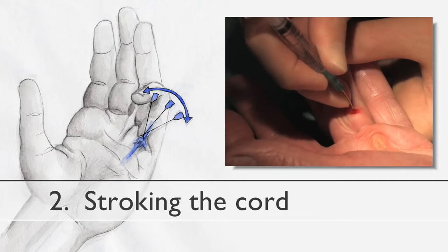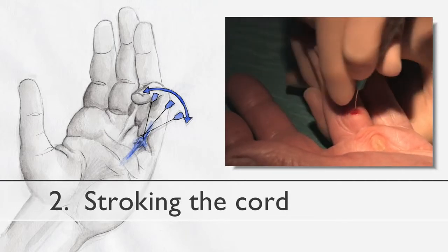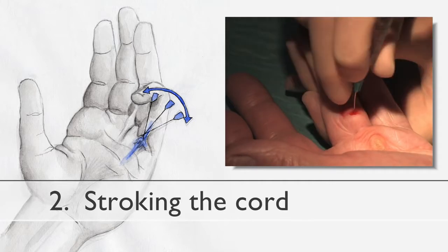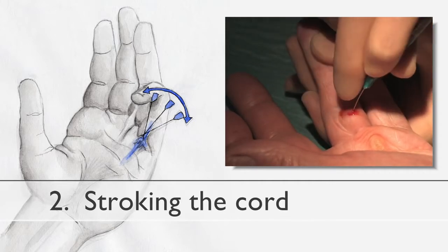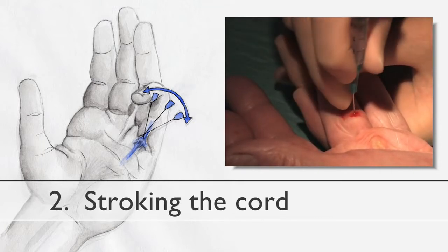The second manoeuvre is stroking the cord. The cord can be gently stroked from side to side using the tip of the needle. Care must be taken to ensure that the needle is not placed too deeply, as the flexor tendon may be injured with this manoeuvre. Asking the patient to move the finger and looking for movement of the needle may help to define the depth of the needle tip.